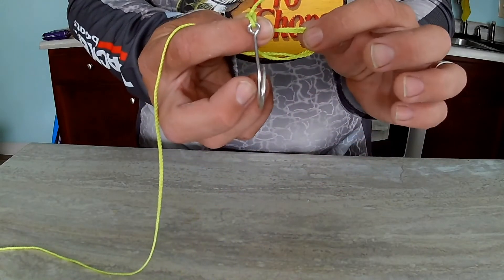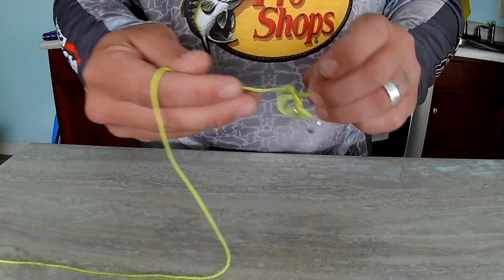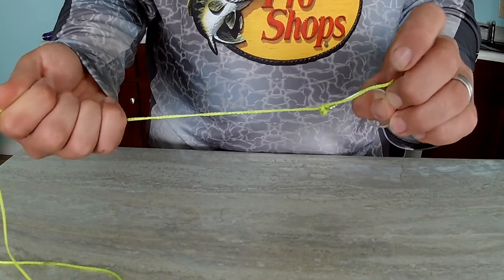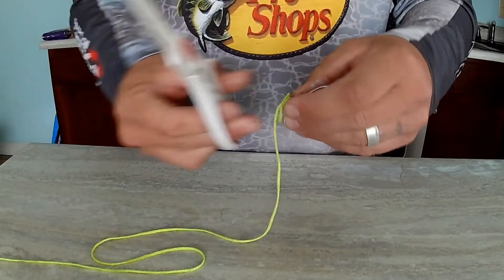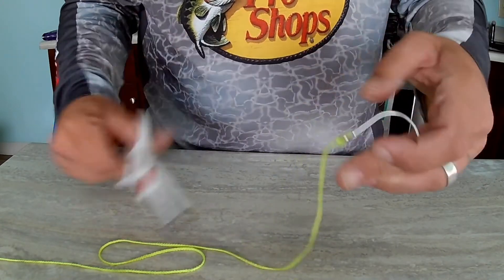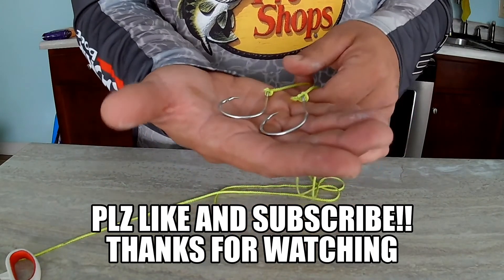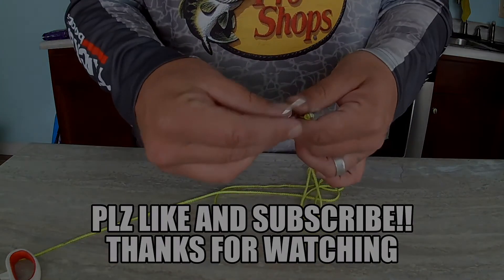You're left with a big loop — take the tag end and put it through that loop. Pull on the main line until it gets almost tight, then pull the hook or bait to cinch everything down. Just like the palomar knot, cut that tag end off. With both these knots I can assure you you're going to catch more fish, get them in the boat or on the bank. These two knots will let you trust your line and your hook sets, and improve your chances of landing a big one.